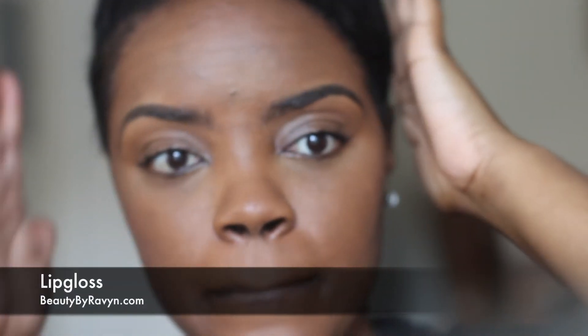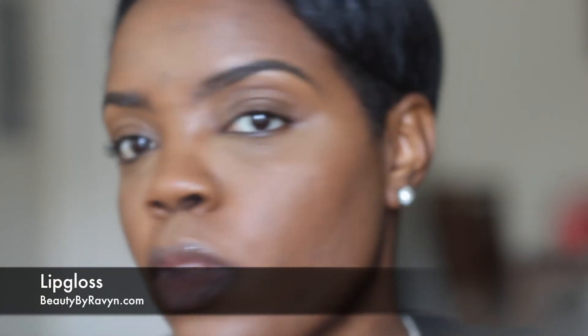To finish off this look, I went ahead and applied some lip gloss that I'm actually testing for my brand. Thank you so much for watching — if you enjoyed this video please give it a thumbs up, comment below what else you'd like to see on my channel, hit that notification bell so you'll be notified every time I post, and don't forget to subscribe.